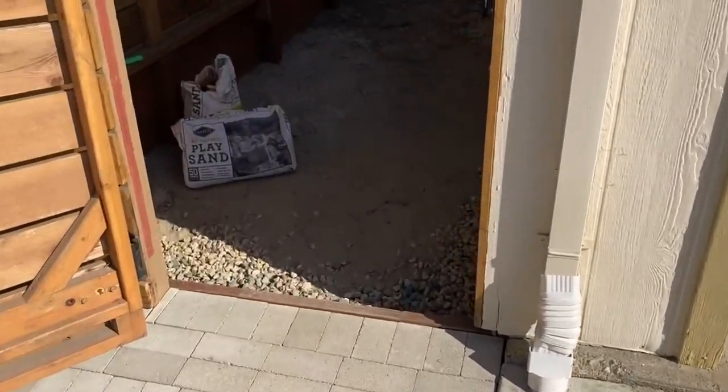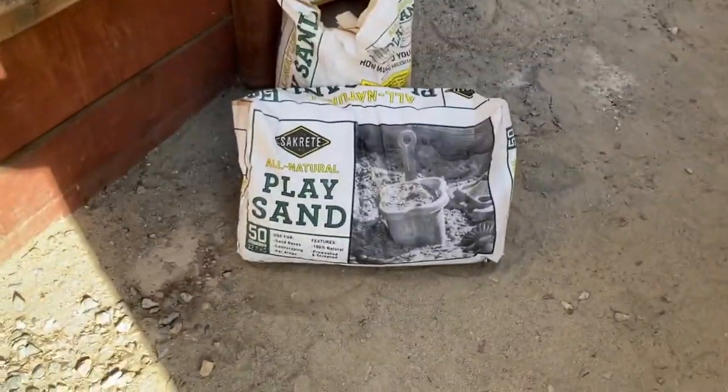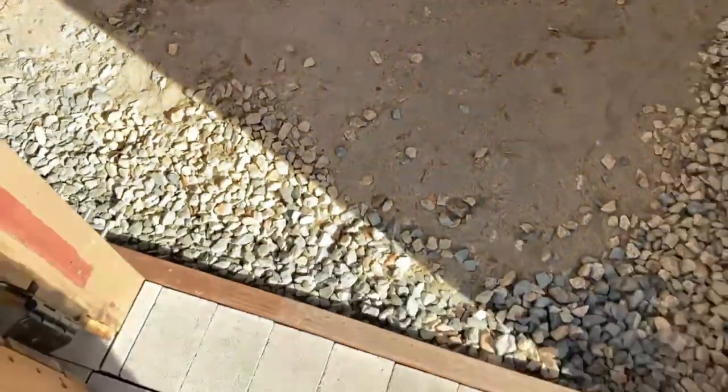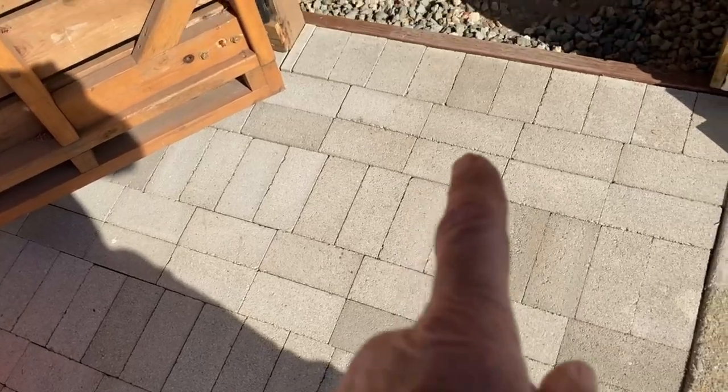Now I'm going to lay red brick here. What I'm going to do is finish off the last half inch to inch with play sand from Home Depot, use it for leveling, and just lay the brick. I think it's a herringbone pattern — like the gray one — one row is across and the other is opposite, across opposite.